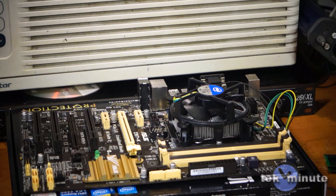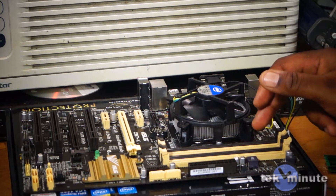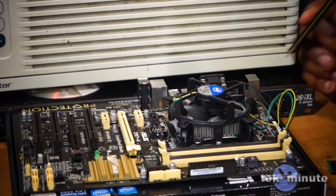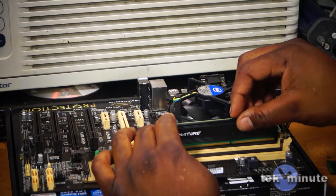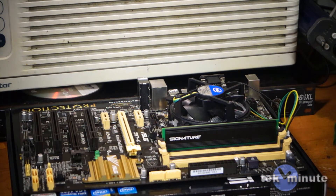Next we're going to install the memory. You may want to consult your manual for which slots to use. Since we're only using two sticks for a total of 8GB, I already know that ASUS usually uses the slots closest to the CPU first. Since those are dark brown, I'll use the two dark brown slots. First open the clips, then line up the notch on the memory with the notch in the socket, press down until the clips close, and repeat.